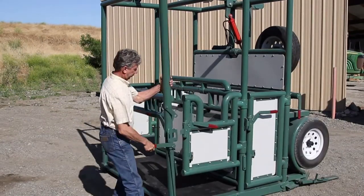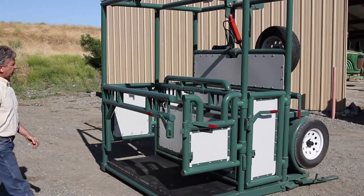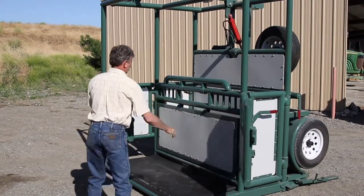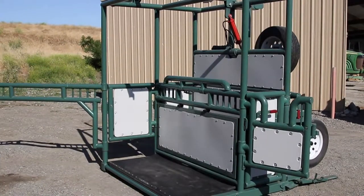The emergency removable corner post is another proprietary feature. It instantly releases the side and rear gates, as well as getting the post out of the way should you need to get a horse out in a hurry or have a horse go down in the stock.